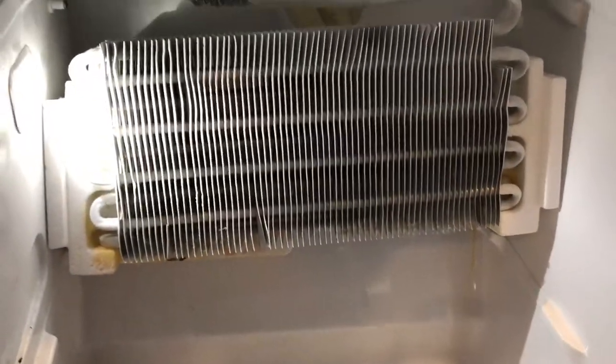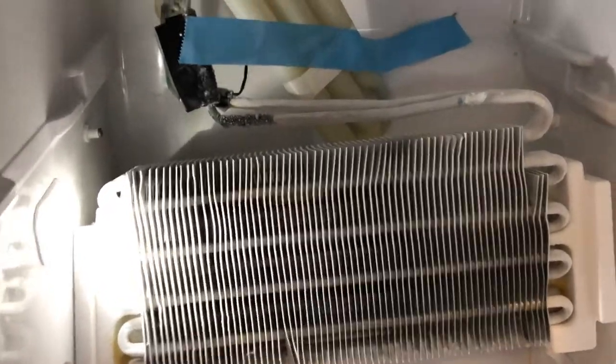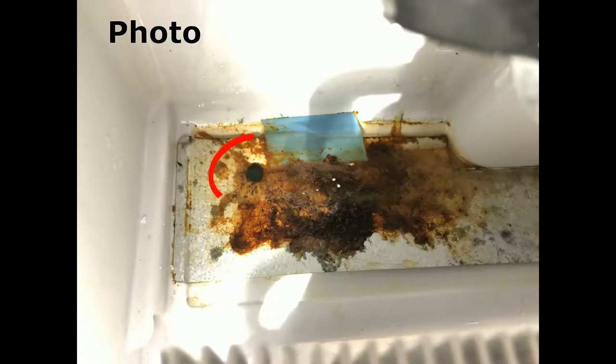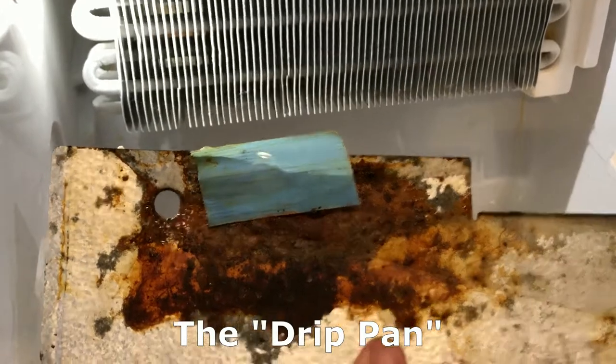I pulled out this radiator just a little bit with the fan off, and you can really see some gunk back there that's been going for a while. What's a little strange is it seems like it's got some rust associated with it. Here's the piece of metal — you can see it was taped to the back. This is where I just removed it from, and it's obviously been here a long time.